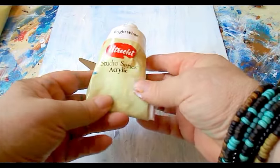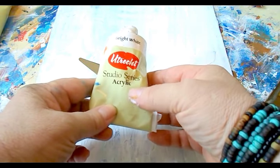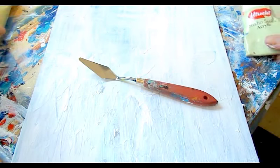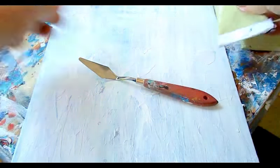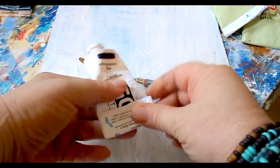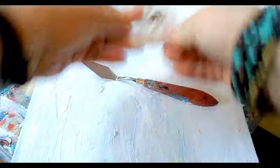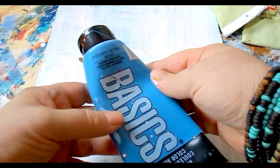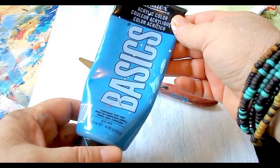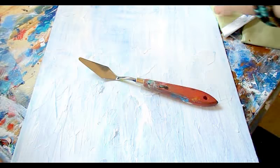We're also going to be using some colored paints — acrylic paint. This is Utrecht Studio Series acrylic in bright white, primary blue, and anthraquinone blue in Golden Artist Colors. I'm also going to be using Liquitex Basics, which is an inexpensive paint — cerulean blue hue, which is a nice color. So that's what we're using today.